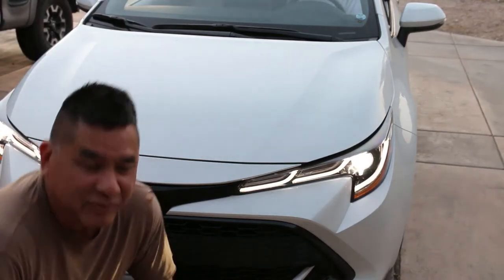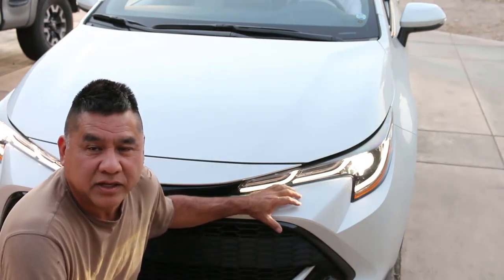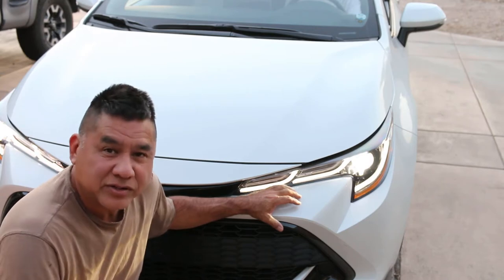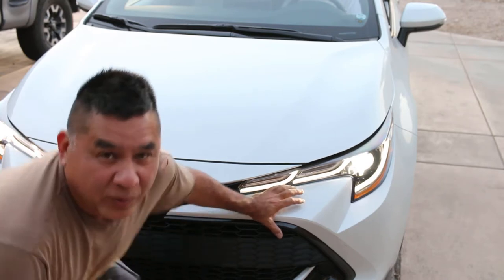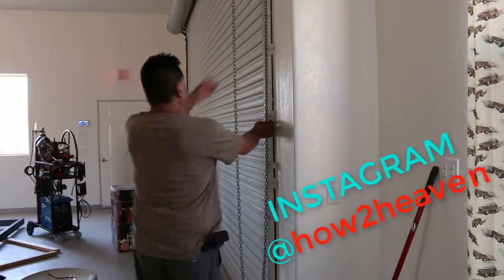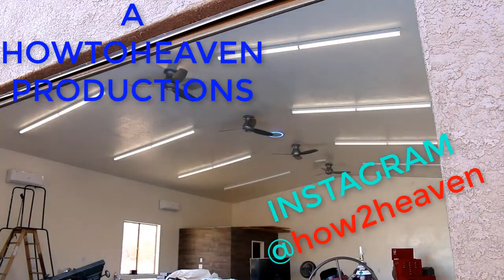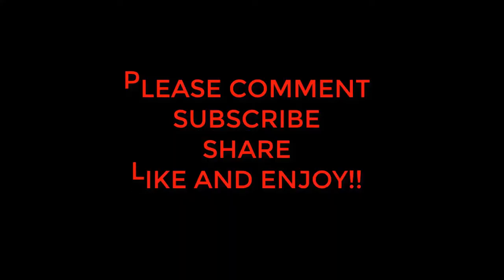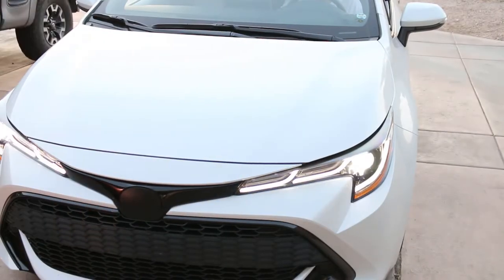Hey, How to Heaven viewers and fans. Behind me is my son's 2021 Toyota Corolla hatchback, and you want to hear something funny? The horn — that's what we're working on today.